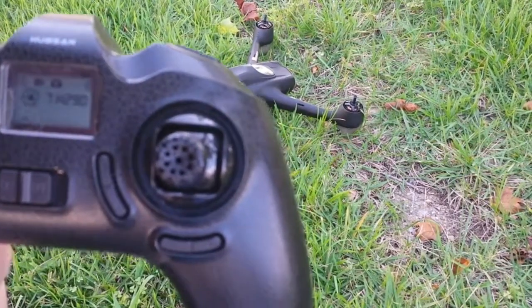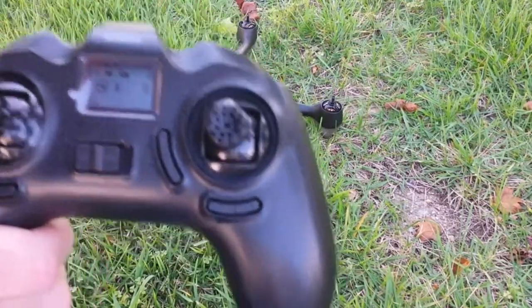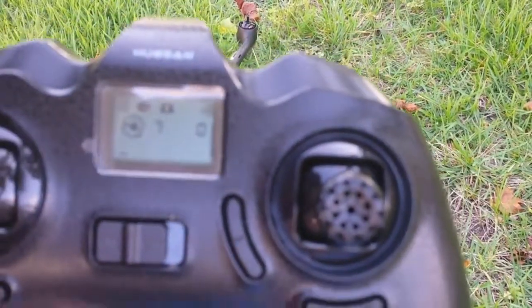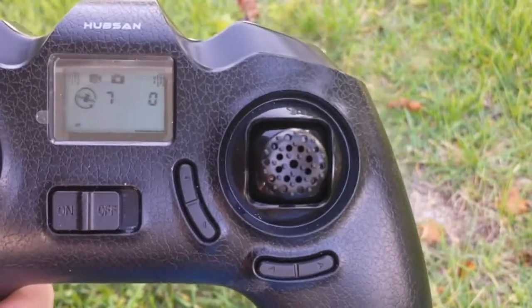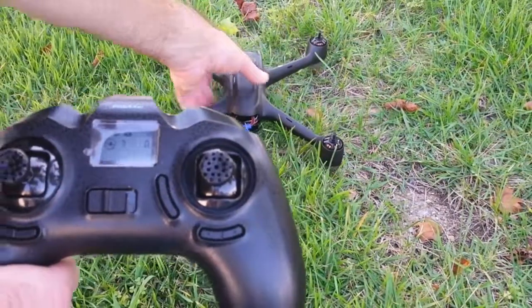See, the heading is 290 now. I'll turn it. The heading is 202 now. So the heading works, the satellites work. I've only got two front lights flashing.